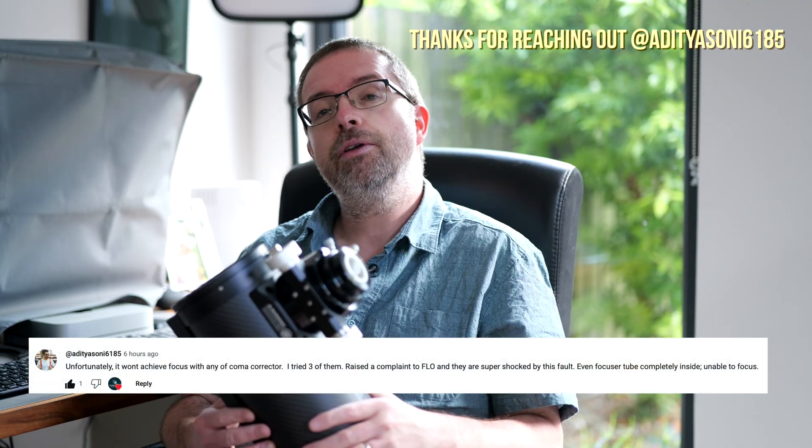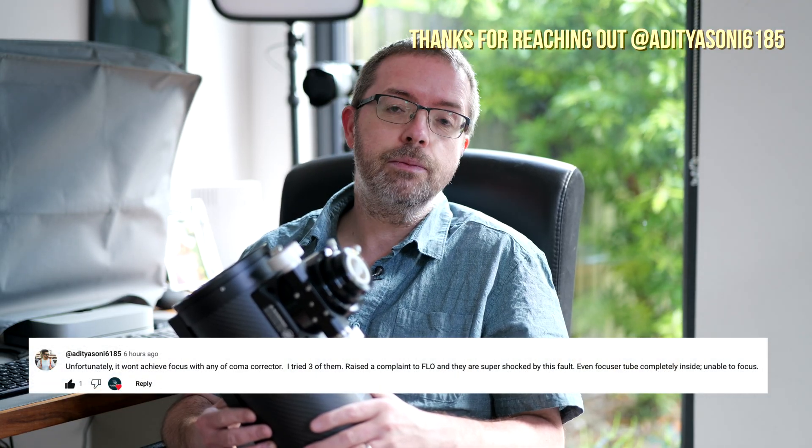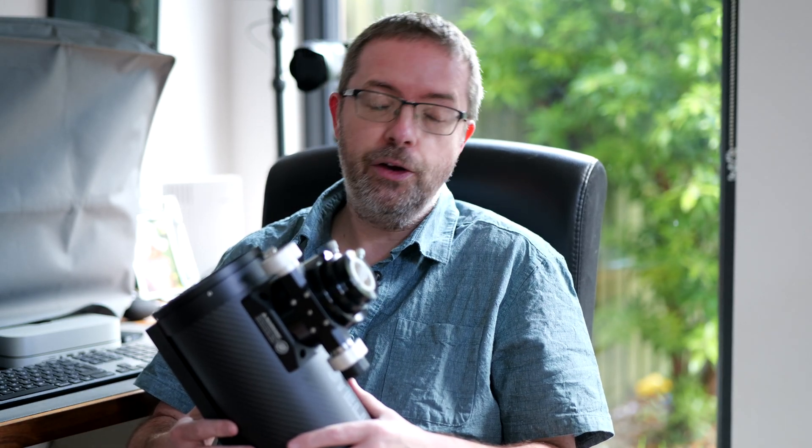A day or two after posting my video — which I'll link up here and in the description below — I received a comment from one of my subscribers saying he was unable to achieve focus after testing it with three different coma correctors. Because of the clouds I hadn't been able to get out and test mine, but I also noticed that Chris over at the excellent Astro La Vista channel was reporting the same issues in achieving focus when using a coma corrector.